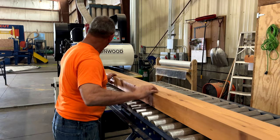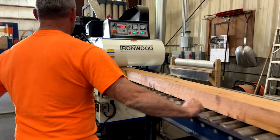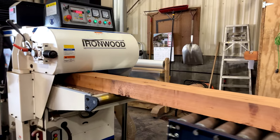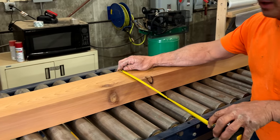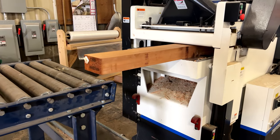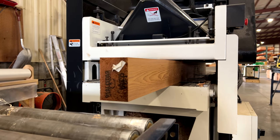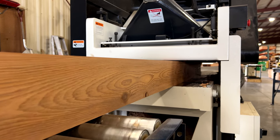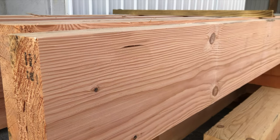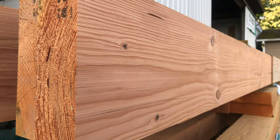Our Ironwood planer is a real gem. It can surface a timber up to 16 inches by 24 inches in size and leaves one of the most beautiful surface finishes you'll ever see. Using precise machine measurements, we are able to plane to within 1/16th of an inch. All surfaced timbers will have a square edge finish. We can surface just about anything, but the most common items are cedar and Douglas fir timbers. Douglas fir timbers look particularly good with a surfaced S4S finish.